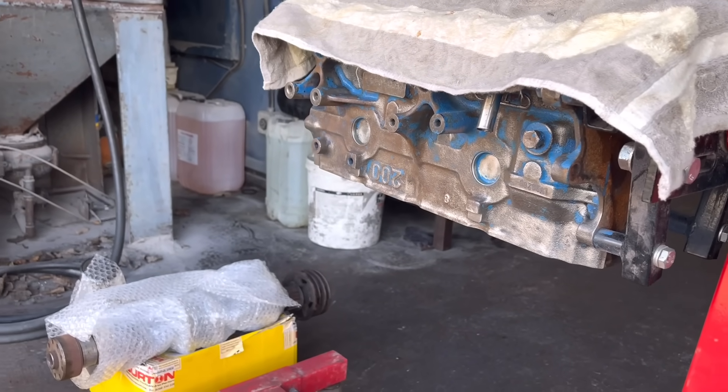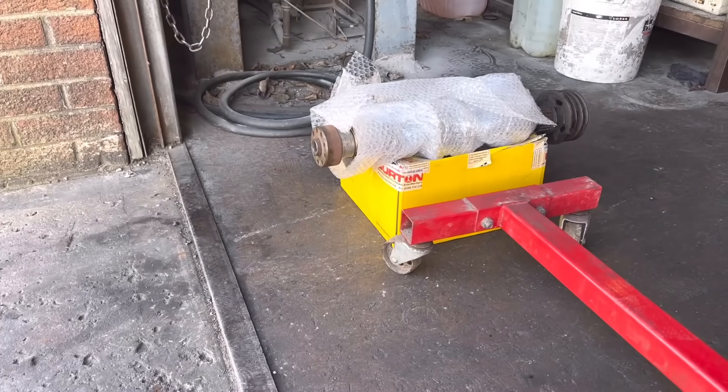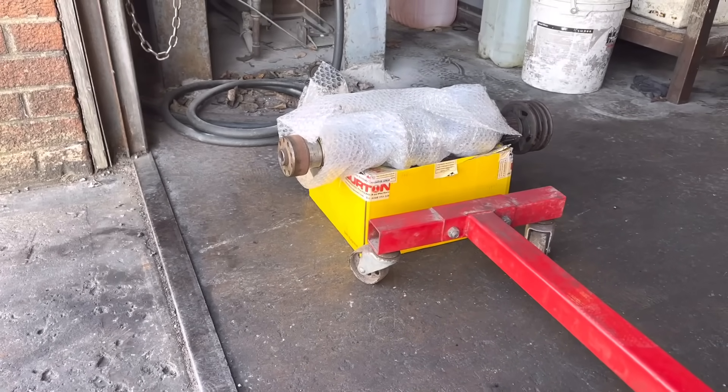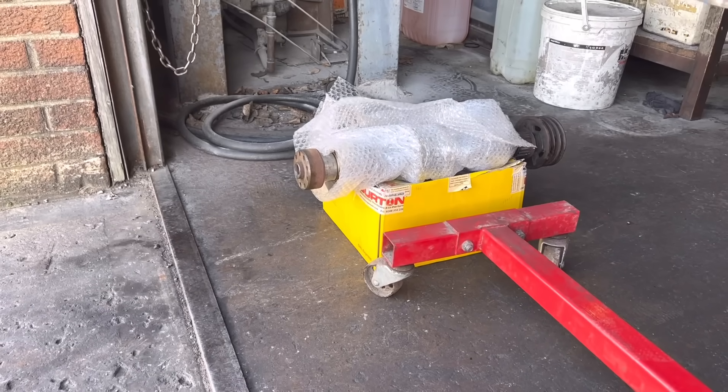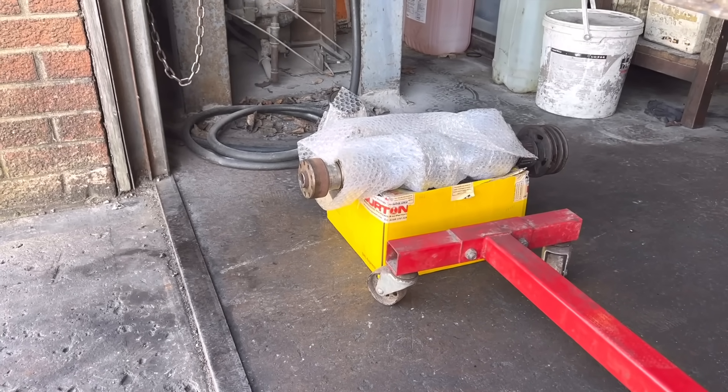Obviously you've got those lugs in the base there. We've got Cosworth pistons in that box which are in really, really good condition. So I'll just be doing measurements and checking those - they've got the valve pockets in etc. I'll probably be using those again and just boring those liners to fit those pistons.